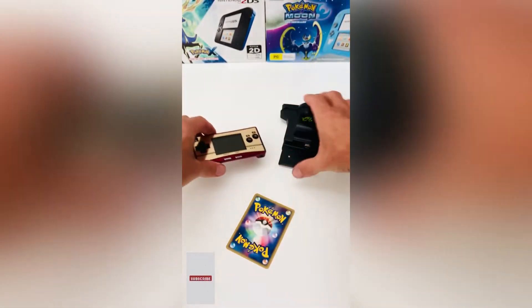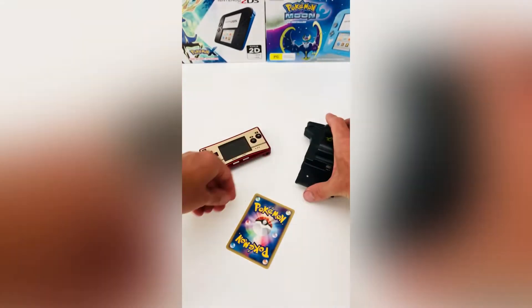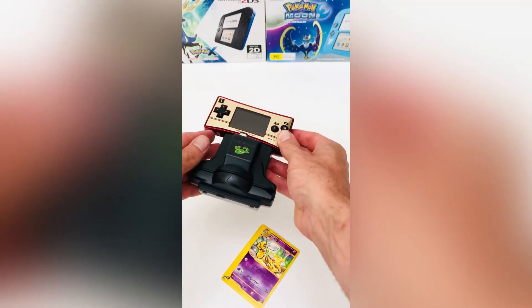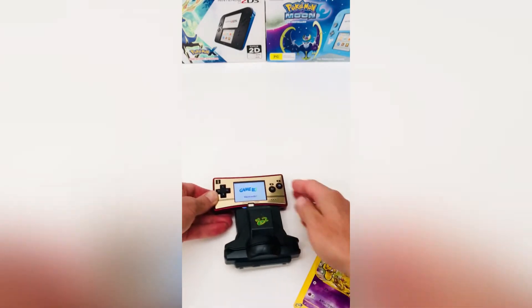If you're a retro enthusiast, you've probably heard of the genuine Nintendo accessory, the e-card reader. This device simply plugged into the bottom of a Game Boy Advance. With the specially produced cards made by Nintendo, you would simply scan the barcode. Scanning this code would unlock extra levels on some games, add extra characters, or tell you more about Pokémon characters.